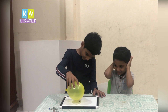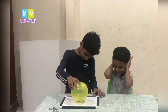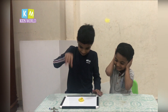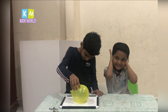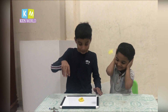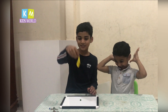You can see — it's pop. Look, the balloon has popped.